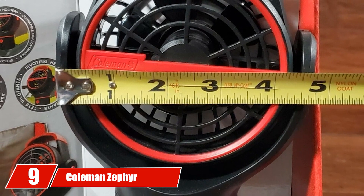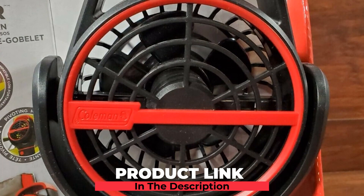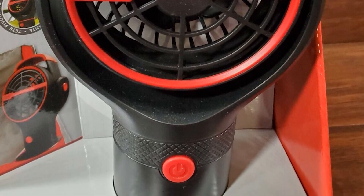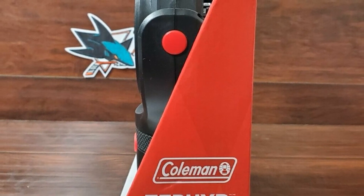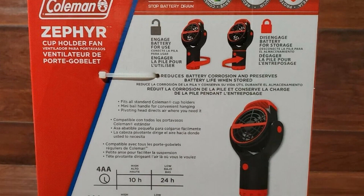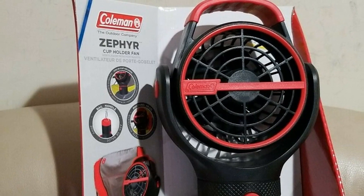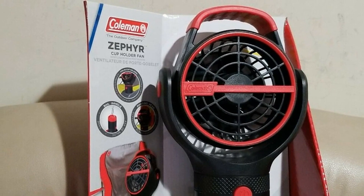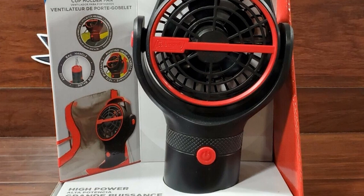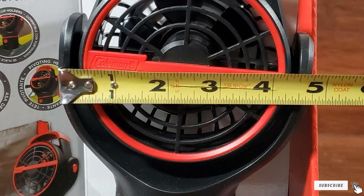Next at number 9, we have the Coleman Zephyr Cup Holder Fan. If you're looking for the best budget option, this will be your best choice. It's a straightforward model that works in a variety of situations, from golf carts to camping. All you need is some double-A batteries to get it working. On 8 batteries set to low, you should get about 55 hours of power; on high, about 20 hours before replacing the batteries. Purchasing rechargeable batteries is highly recommended for long-term savings. The fan comes with a pivoting head and a battery lock system that helps reduce battery drain and corrosion.